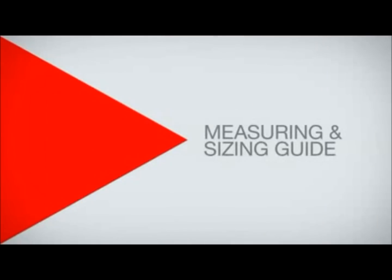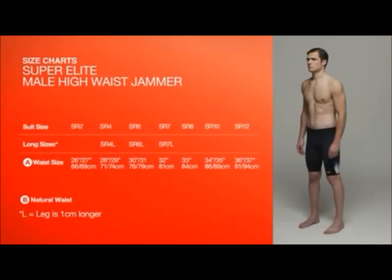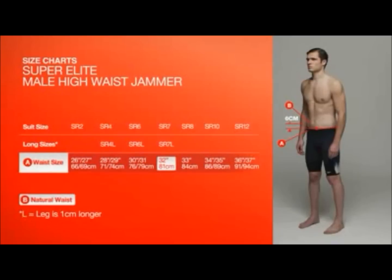The suits are engineered with high levels of compression. The right size will fit tightly and take time to put on. For waist size, measure around your waist 6cm down from your natural waist. In order to achieve the desired hydrodynamic benefits, we recommend you purchase the size you measure.